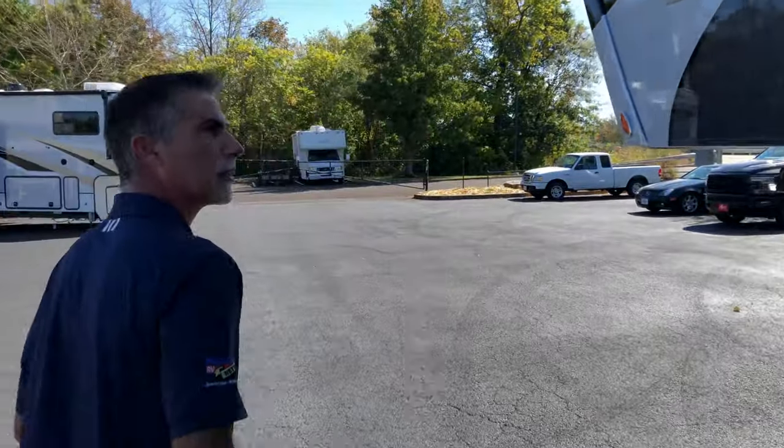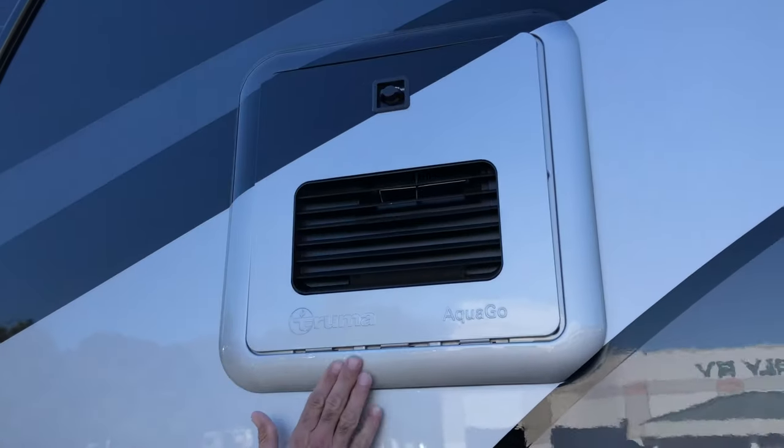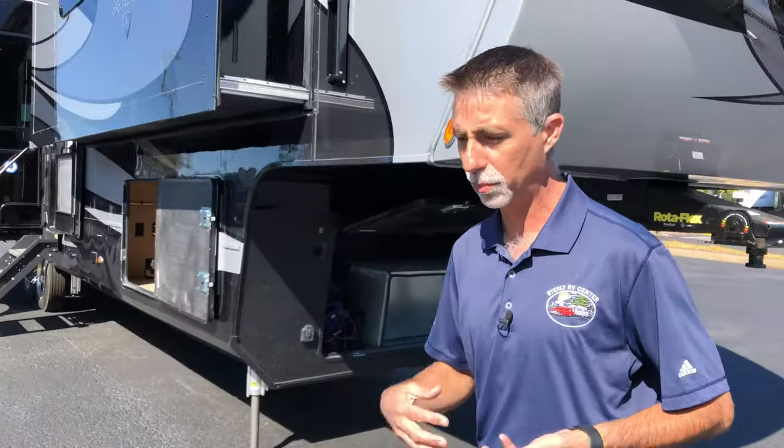Now let's head back around the other side. This right here — we did get this with the Truma on-demand water heater. So that's long showers, as long as you want to take, as long as you have the water. You've got lots of water capacity if you're not hooked up, but most of the time when you're hooked up to a full hookup system and you have an on-demand water heater, it is just awesome.